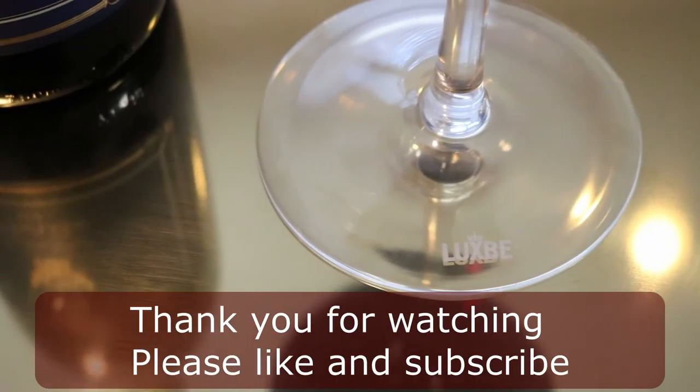Stay safe, everyone. Thank you again. Don't forget to like and subscribe. Please come back to my channel for other products. Bye!